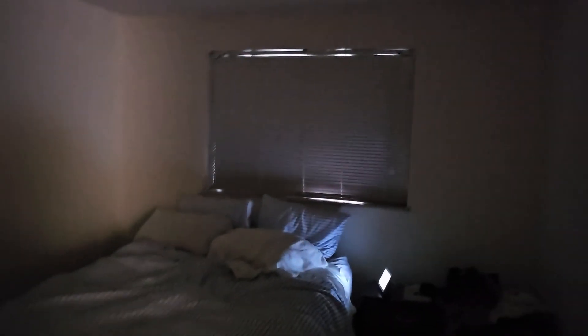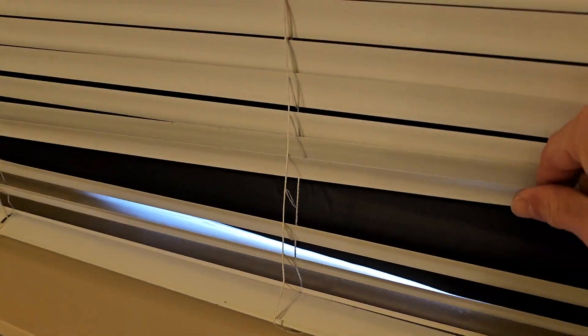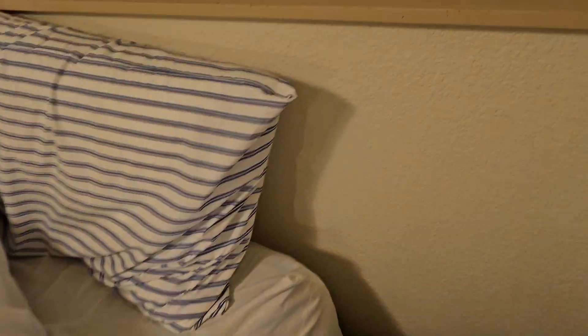Look at this — I got that set up there. Look how dark it gets. Insane. If it wasn't during the day, that would not be there. Got that set up in there too. It's not perfect, but I'm alright with that.